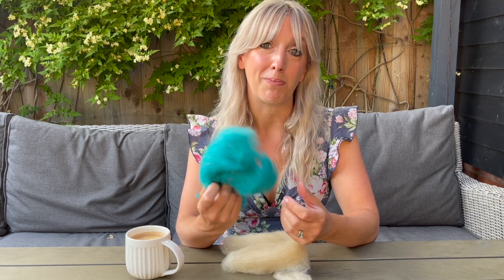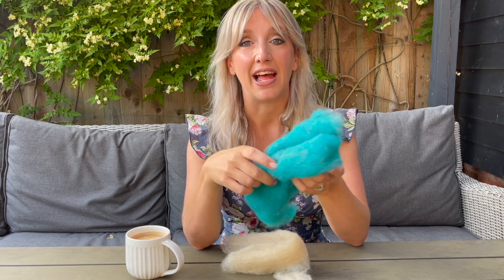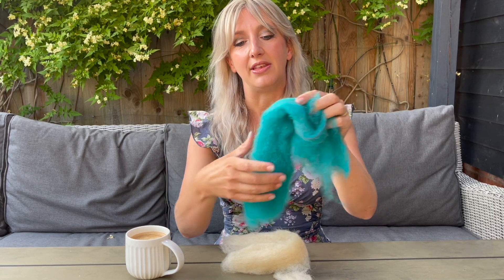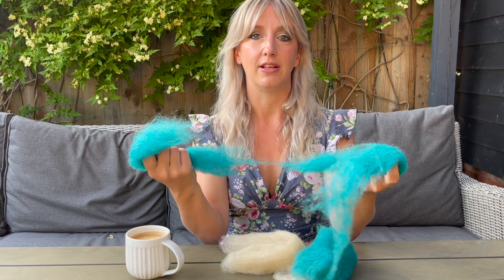Today we're going to talk about wool bats. The first thing to know about wool bats is they're great for making 3D and 2D work, but I predominantly use them in my 3D work. How they make wool bats is they take it from the sheep, they wash it, they dye it, and then they make it into these thick sheets like this, and then it makes it really easy to tear off into sections.